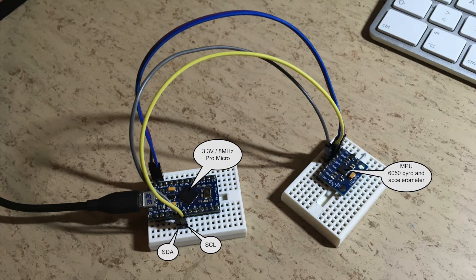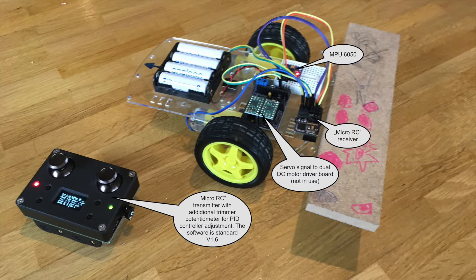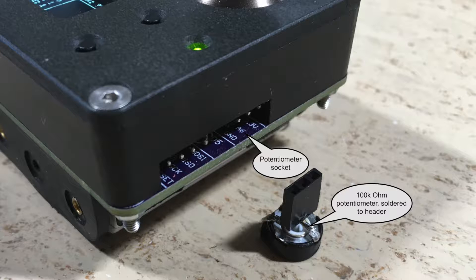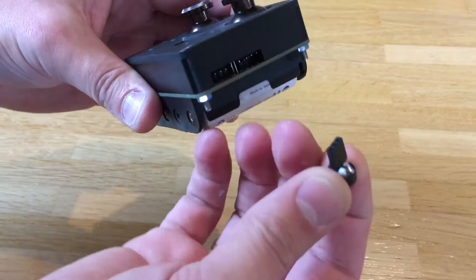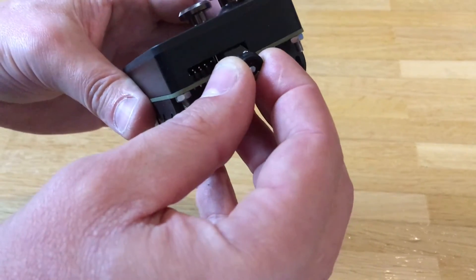First tests were made with the ProMicro and the terminal. I have then switched over to my MicroRC platform. Here you can see how the potentiometer for the PID controller adjustment was added — it just plugs into the controller like this.